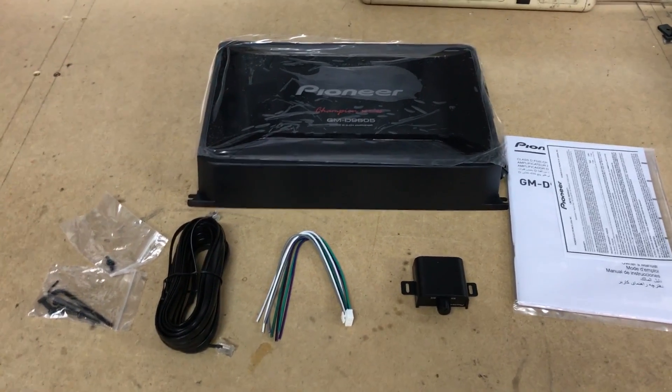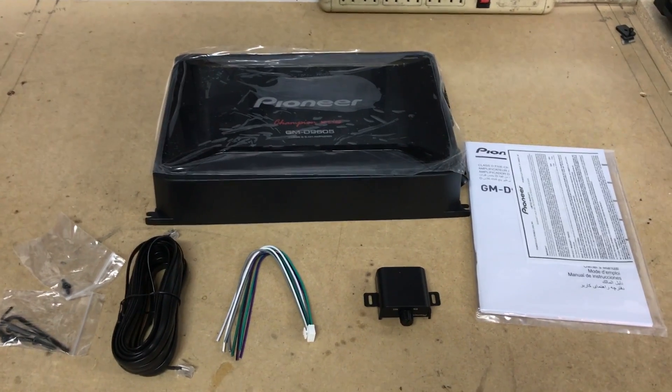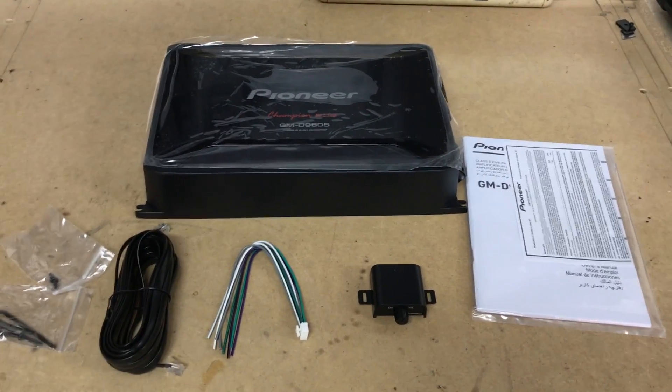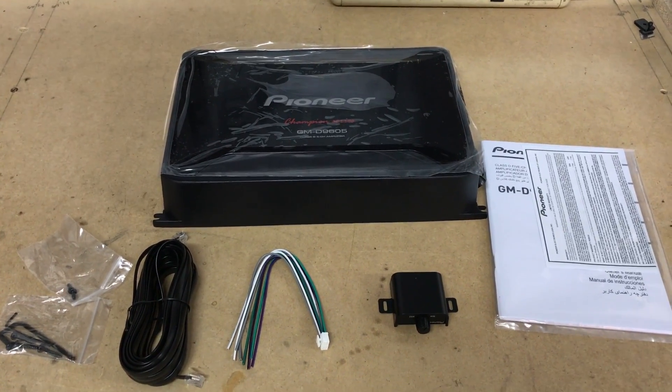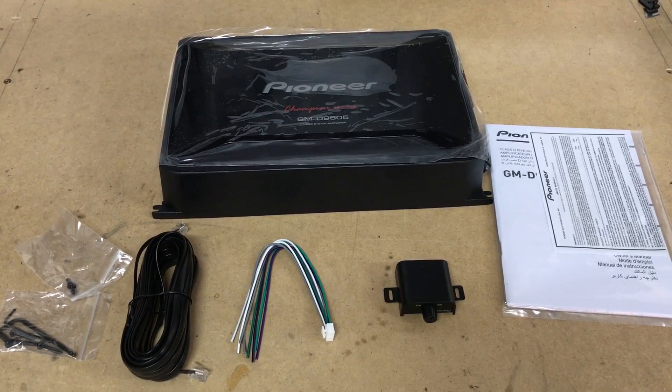I'll go ahead and post some of the specs of this amplifier down in the description below. We're actually installing this on a Mark 7 GTI, so go ahead and check out that link when that video becomes available — I'll throw that down in the description as well. If you have any questions, be sure to post a comment below. Thanks for watching and we'll see you in the next video.